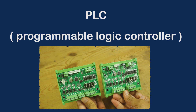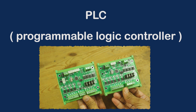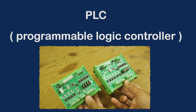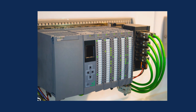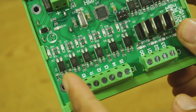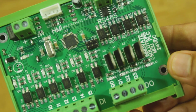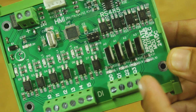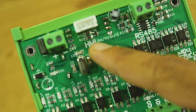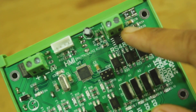So first of all, what is PLC? PLC stands for Programmable Logic Controller. Basically these are mini computers used in industries, machines, and in almost all industrial automation applications. PLC receives digital and analog inputs from field sensors and provides digital as well as analog outputs as per the logic written in the PLC. PLC also supports communication protocols like RS485, Modbus RTU, Modbus TCP, RS232, etc.